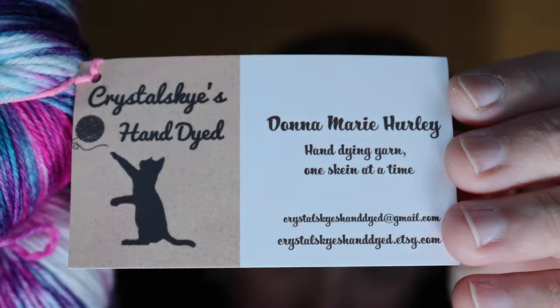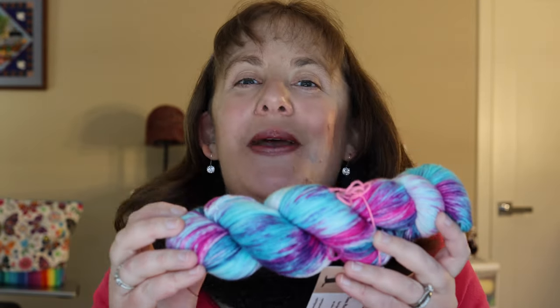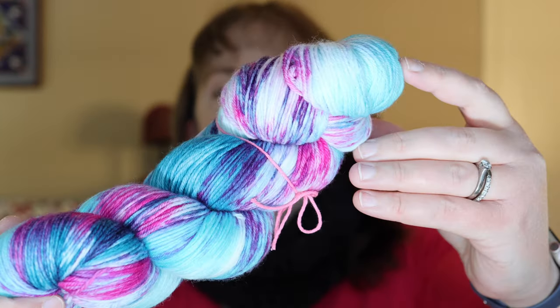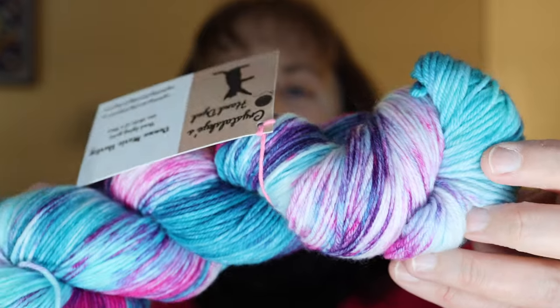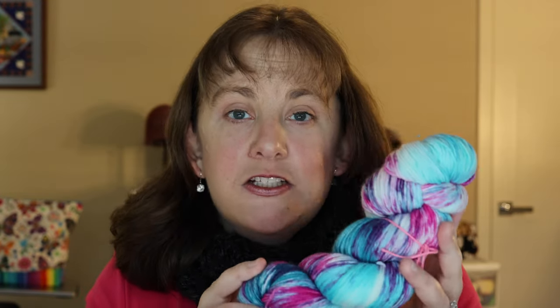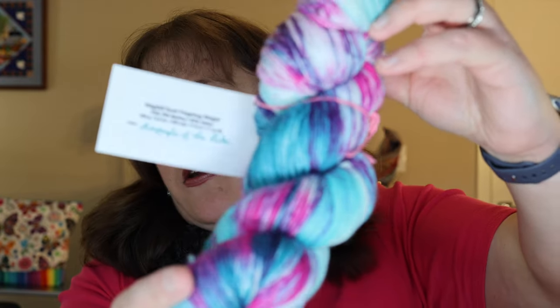I have a couple pieces of happy mail to show you. The first is from my Witches and Wizards Club from Crystal Skies Hand Dyed on Etsy — I believe this was from April. The club is inspired by Harry Potter, and this was the fourth installment based on the fourth book, called Mer People of the Lake. It's very gorgeous — a nice teal base with some fuchsia speckles. I cannot wait to see what it looks like knit up; it will make a beautiful pair of socks.